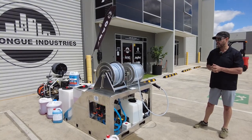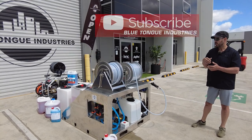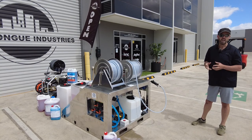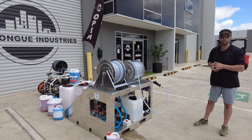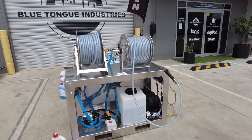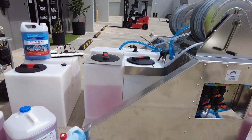Hi everyone. What do we have here? New additions to existing businesses, new genres — soft washing, roof treatment, pressure cleaning. Let's go through it all and I want to give you an overview on all the components and how you can expand your business and add new genres. All soft wash equipment at Blue Tongue Industries can be seen at bluetongueindustries.com.au. If you like this video, please give us a thumbs up and check out all our other content on YouTube.